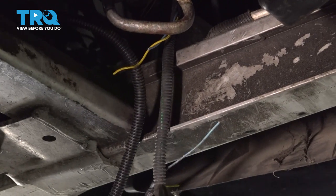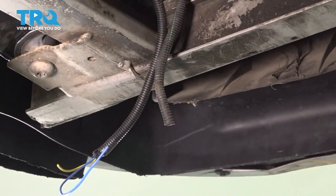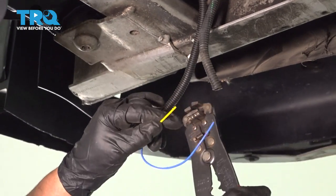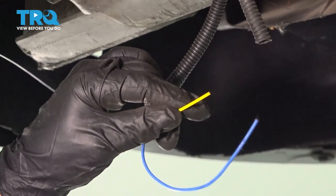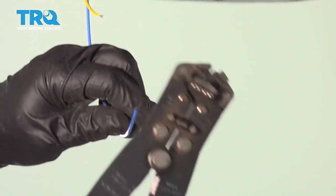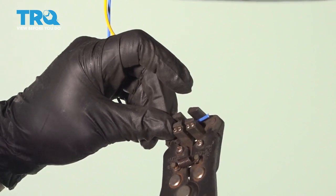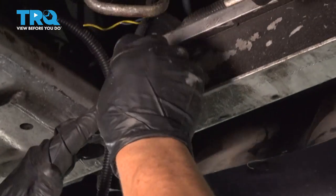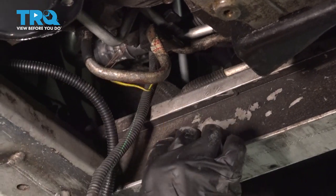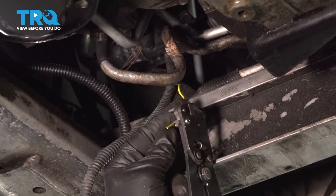Now I can get rid of this harness. I'm gonna strip those wires. I'm gonna cut this one back just a little bit. Now we get to go to the original harness and do the same — I'm gonna cut this one back just a little bit further on the blue.